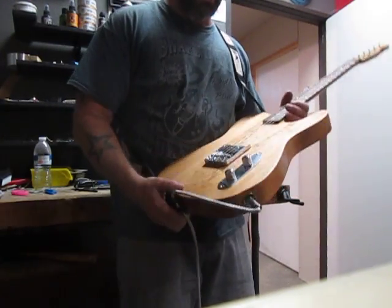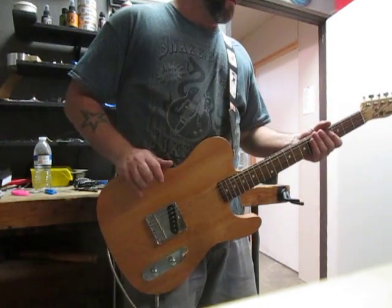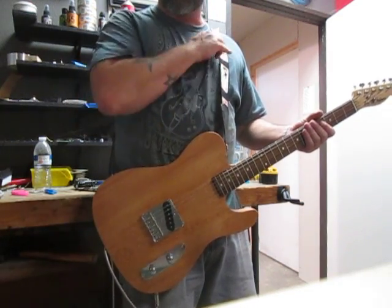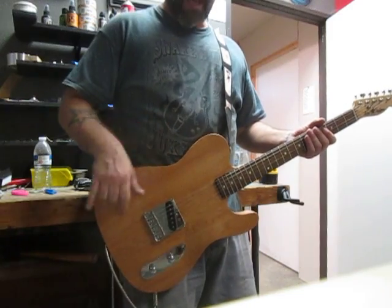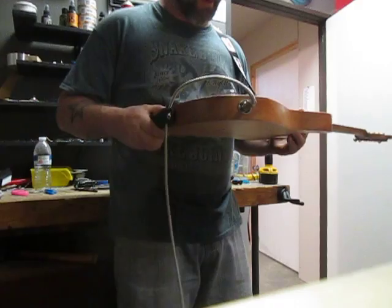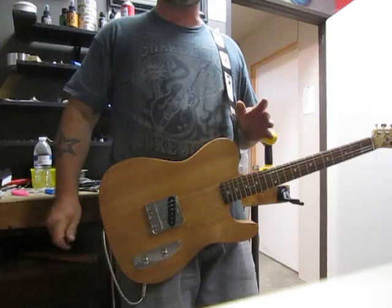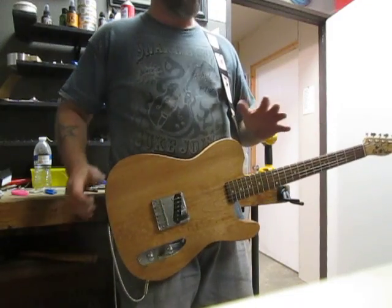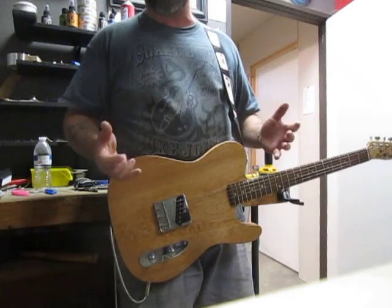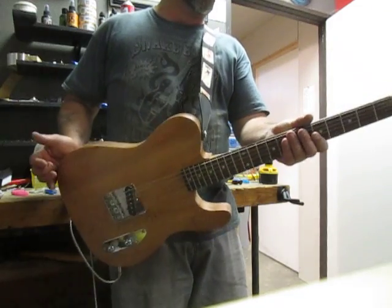After we put one coat of the stain on it, I did one shot — one coat of clear nitrocellulose — and then gave it a light buffing. So it is a satiny finish. It is as thin a finish as you can possibly get and still call it a finish. That's going to allow this wood to really breathe, and I think that's why it sounds as good as it does.